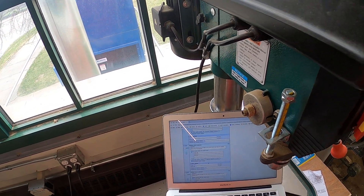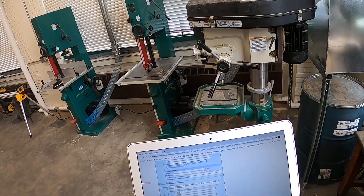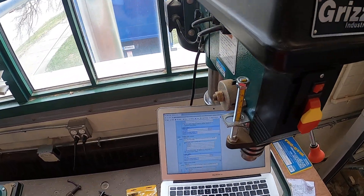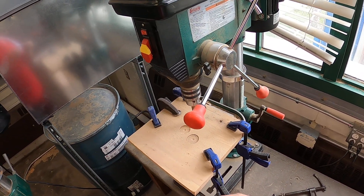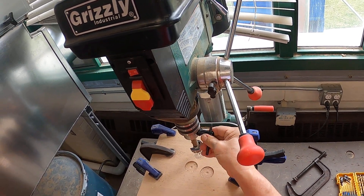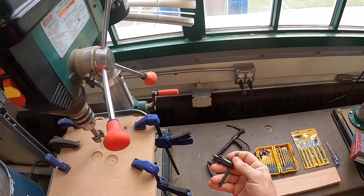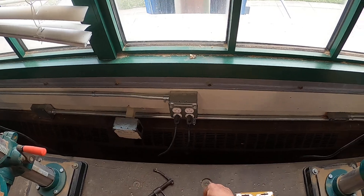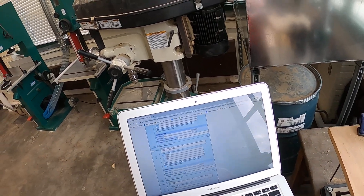Number three: mount bits securely to the full depth of the chuck and be sure they are centered. Remove the blank immediately — and the answer is chuck key. Here's a chuck key. It's got a little spring pin in it so it can't stay in there. It spits it out so you don't forget it's in there and then turn the machine on and it throws it at you. So we tighten it down and center it with the chuck key.